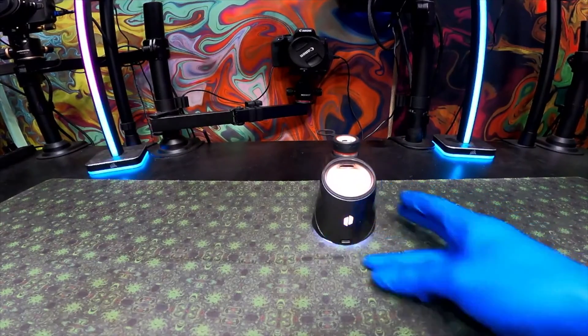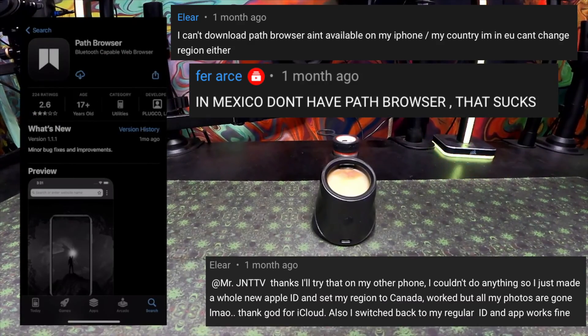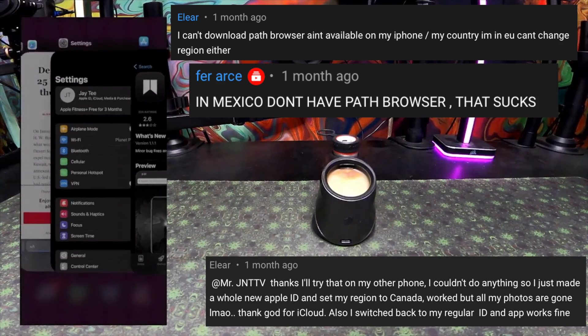Hello everybody and welcome to a video going over the Puffco Peak Pro and how to install the app on an iOS device — an iPhone or iPad. Path Browser is your way to go about it. If you don't have the app on your app store, it's because you're in a different country, and we've got this solved, which we're going to do.